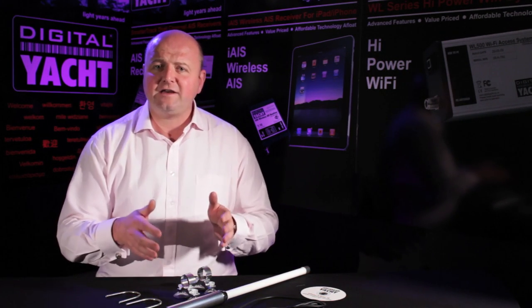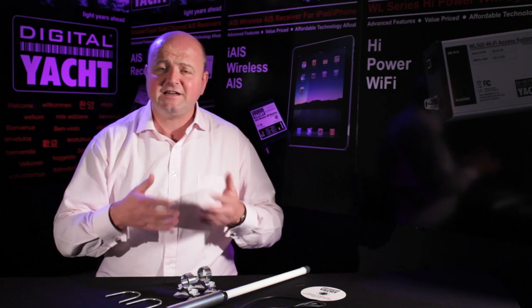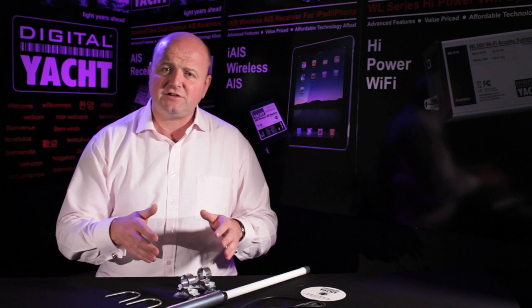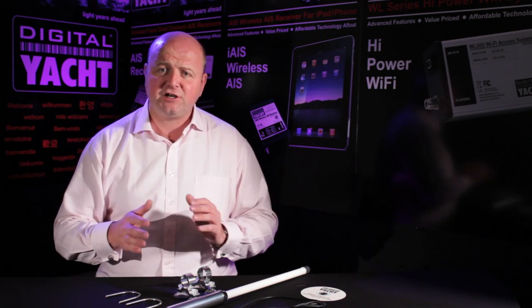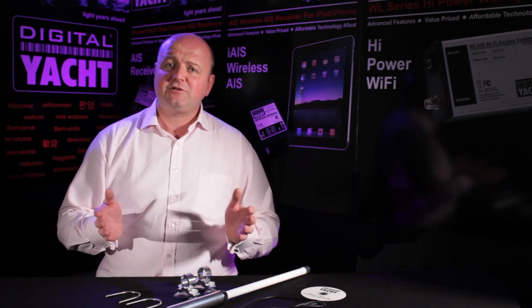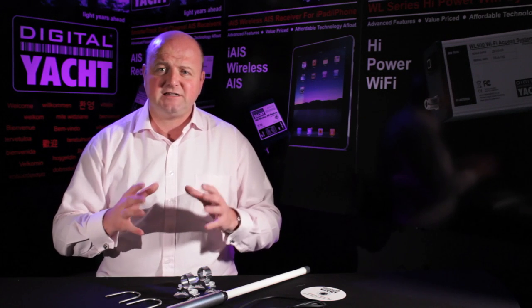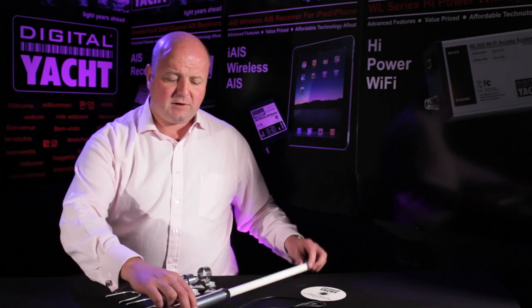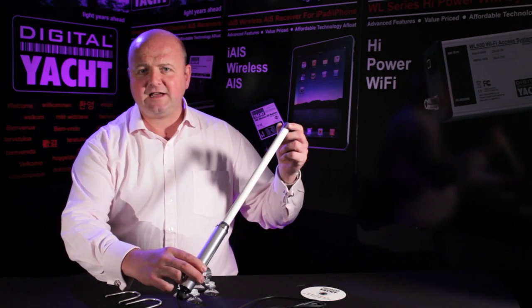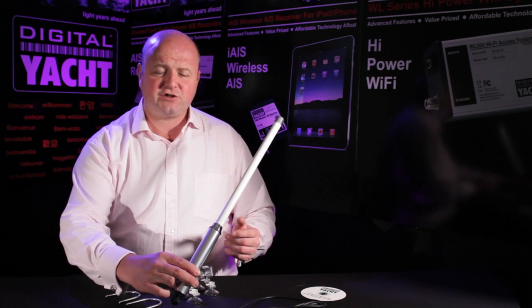So what about performance? This has got a 200mW modem built into it — this is the latest generation of modems inside this unit. Our earlier versions only had a 100mW modem but the latest batch now have a 200mW modem. Typically in your laptop you've got a 32mW modem, so it's a much more powerful transmitter for the Wi-Fi side of things. The real difference comes from the use of this external antenna, which gives an extra chunk of gain on both the receive and transmit side.